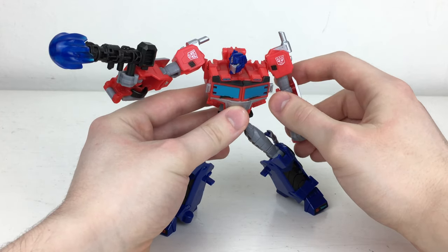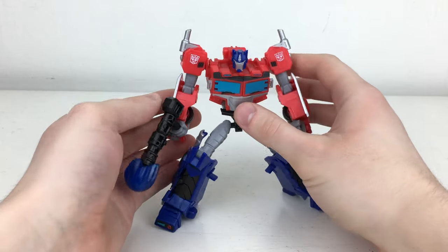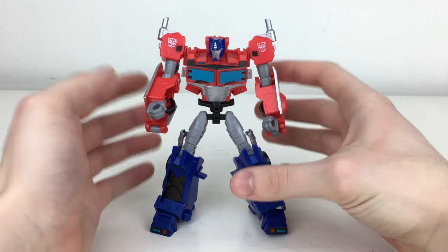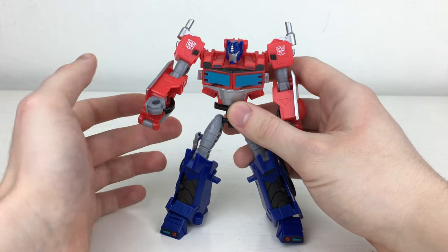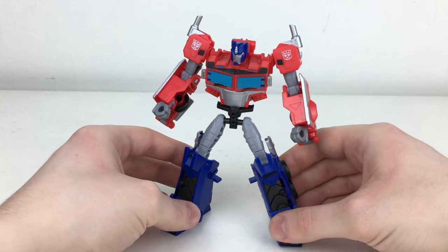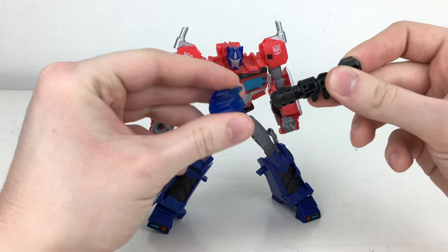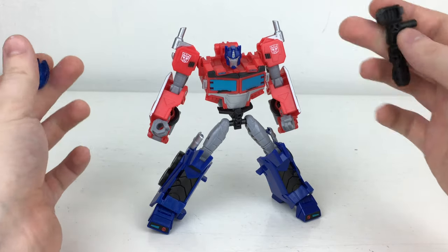Despite some amazing stuff going on with this figure — such as the overall look in robot mode and some great articulation — some of these points do unfortunately come with drawbacks. I really do not like Hasbro's design choice of using ball joints on the majority of these figures, as the ball joints are not as stiff as the hinge joints featured on the Siege and Earthrise figures. Most notably, these very loose ball joints are in Optimus Prime's shoulders. On Optimus they are slightly stiffer than on Megatron's, but they're quite loose, meaning he can't really pose well with the blaster, and if you add any of the extra effects the figure comes with, there is no chance of getting a cool display pose.